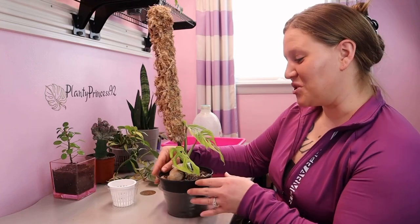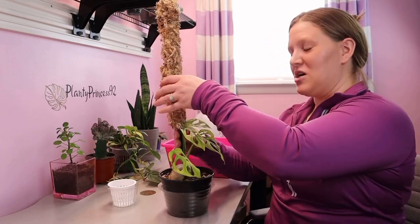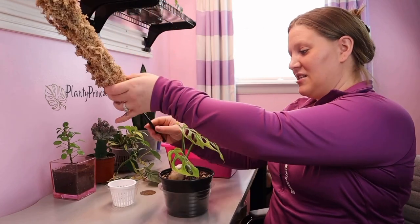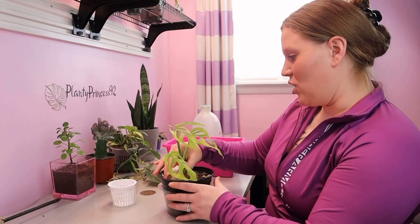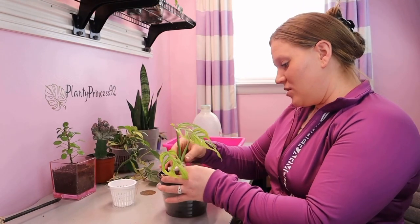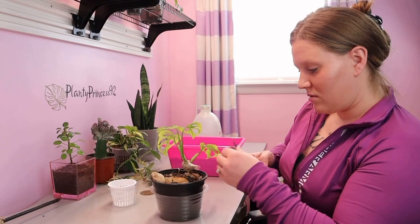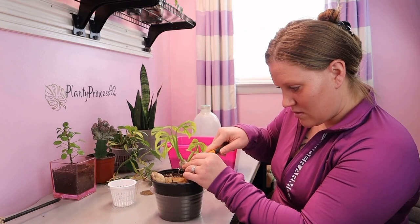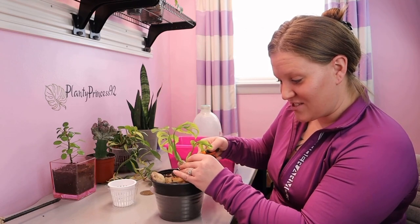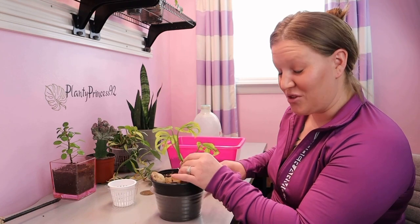We'll start by unwrapping — I'm going to pull out the moss just for easier access to this plant. It hasn't attached itself yet so that will be no problem. I'm going to start by unwrapping this plant. I am using shears, so you need to be very careful while doing this so that you do not cut the root.